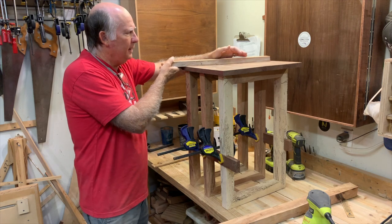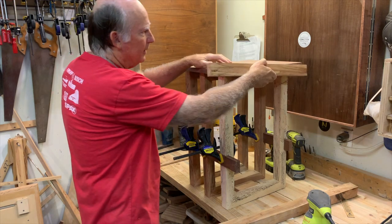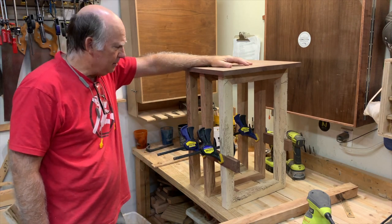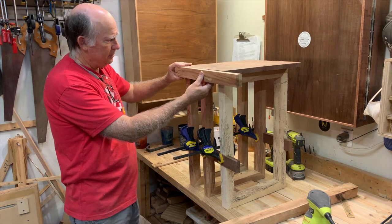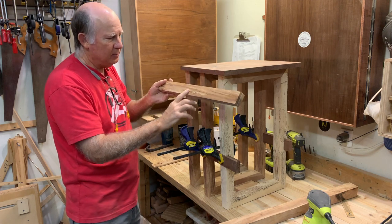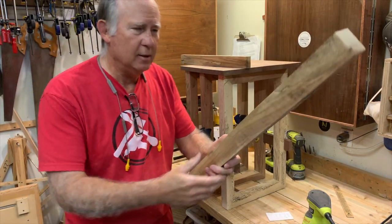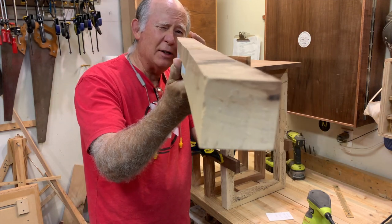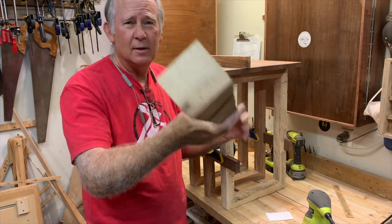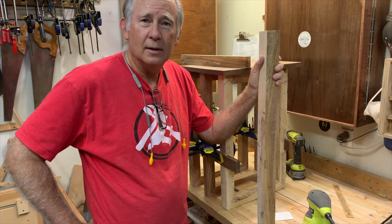Here we are cutting pieces of the spalted pecan to do trim work all the way around the edge to add a little more visual weight to the top, because the top looks a little light. This will balance it visually with the legs. We're going to cut these at about one inch and about one and seven-eighths wide — the same width as the edge. These are the off-cuts we did, but every side of this piece is crooked, so I've got to take it to the table saw to shave it flat using my straight-cut jig.